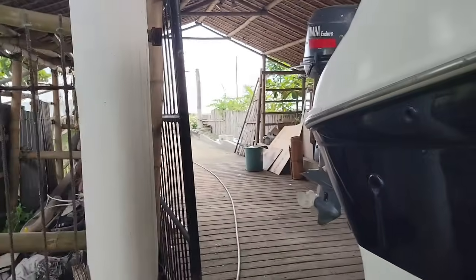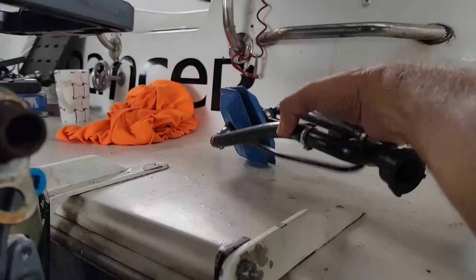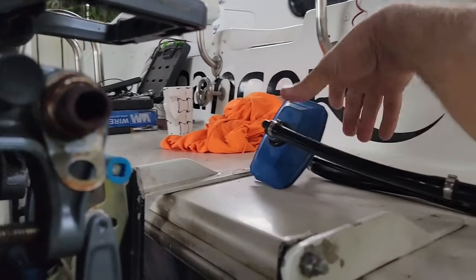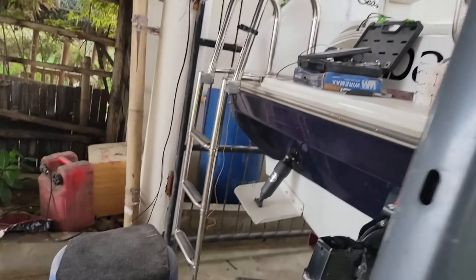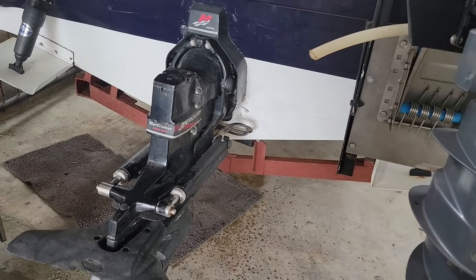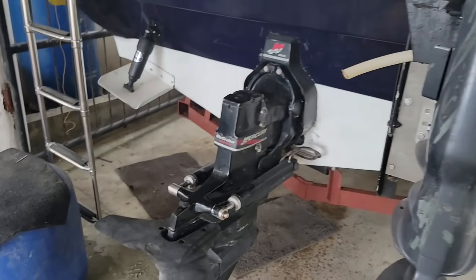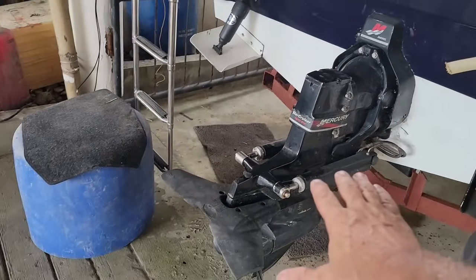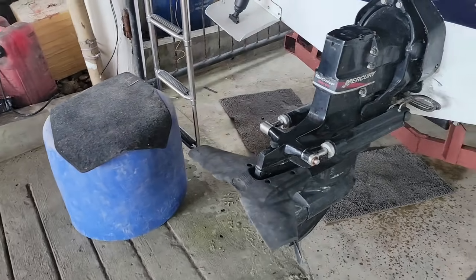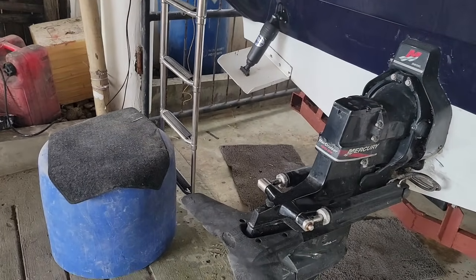I put what they call the muffs on it yesterday — these muffs here — and cranked it up on the muffs. It fired right up. I actually wanted to run it a little bit more on the muffs and didn't want it to pull water all up everywhere. So I backed it further back here to where this slopes down, and I'm going to run it again. This time, hopefully, all the water will run down away from there.